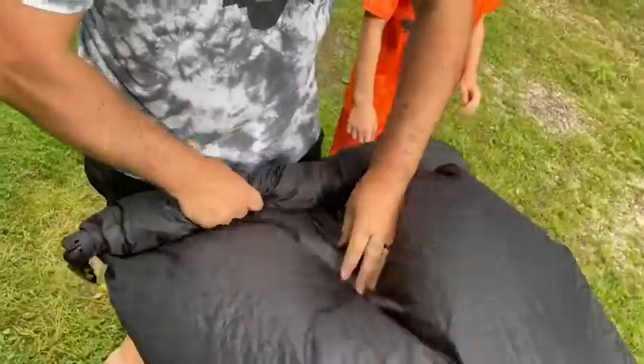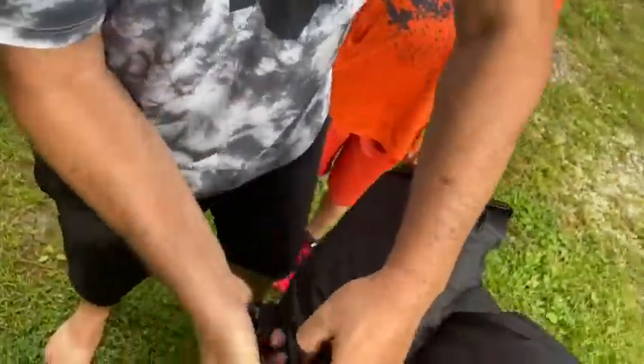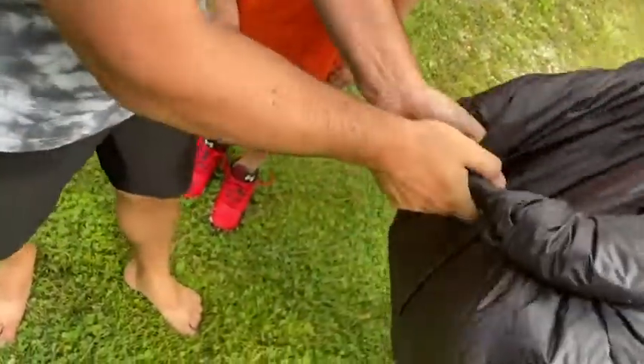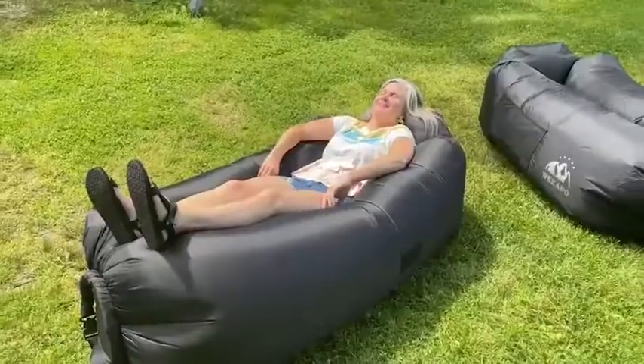And then you wind it up at the end, buckle it together, and voila — you instantly have a nice place to chill. And what's super cool about this is it's versatile.